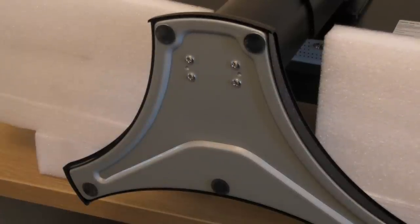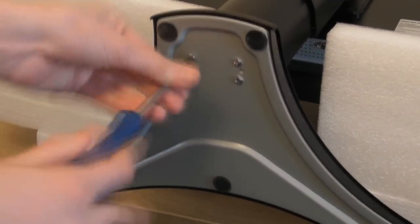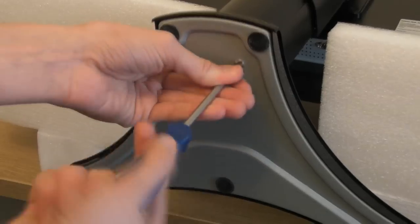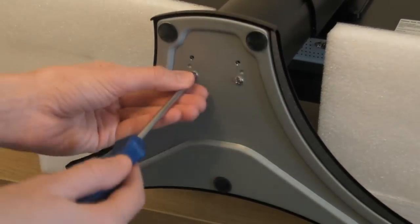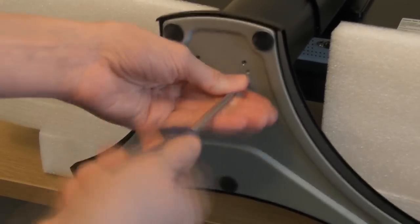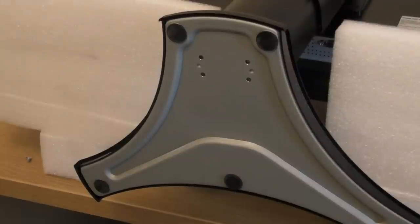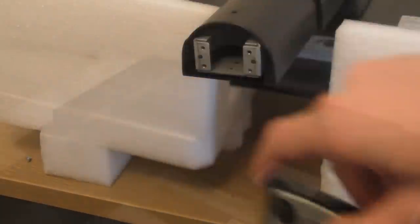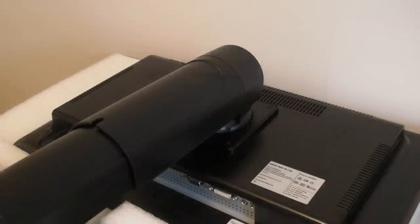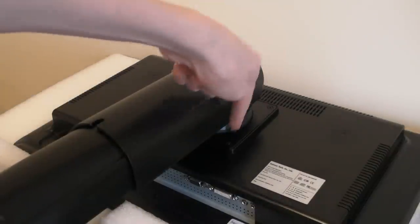Also bear in mind that if you're looking to dismantle this to take it somewhere, you can just unscrew these. Also, if you want to install a wall mount onto the back of this monitor, you can remove the stand by unscrewing these four screws.